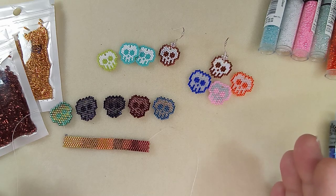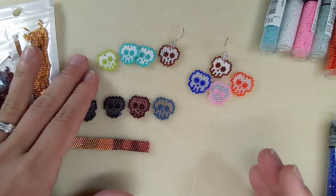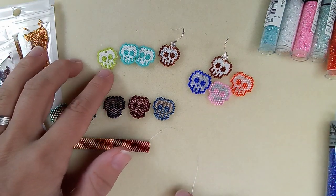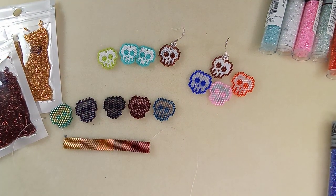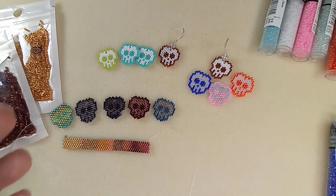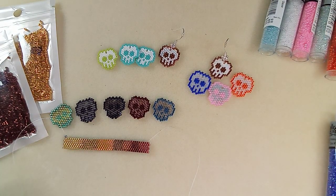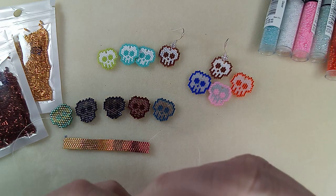I say 'types of Delica beads' because the name Delica is copyrighted with the Miyuki Delicas, but I think the name is interchangeable with the bead shape. That's why I said 'Delica-like.'